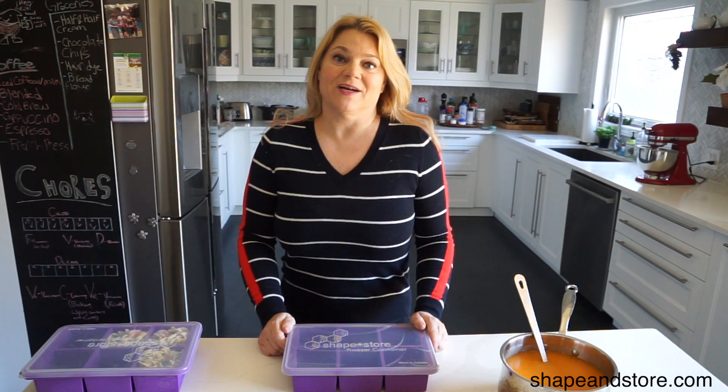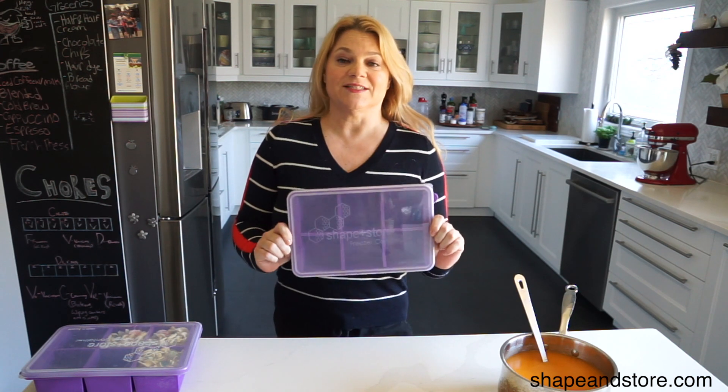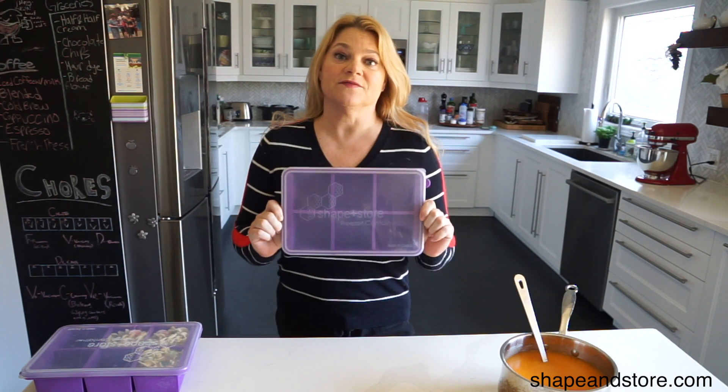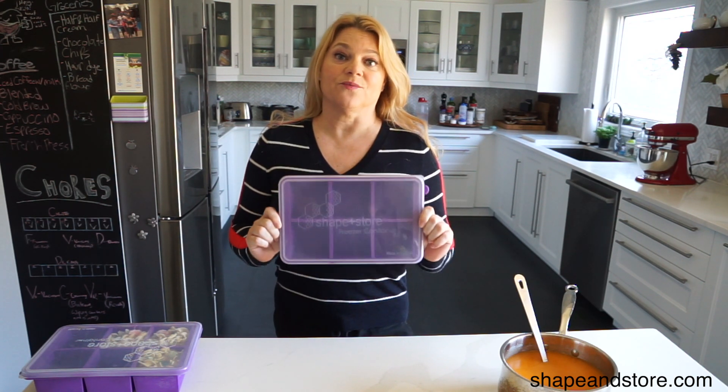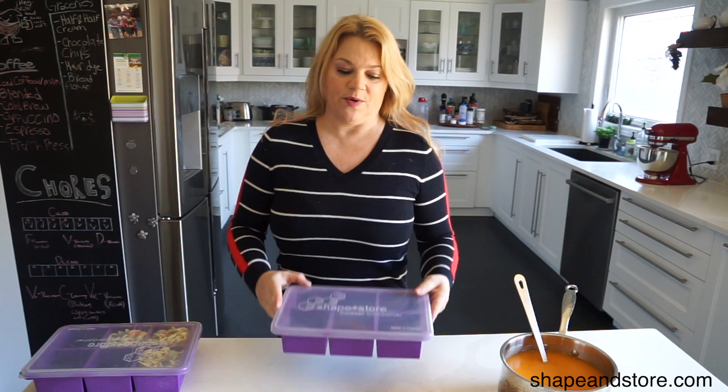Hi, I'm Maya from the Shaping Store and I'm here to talk to you about the Soup Master. The Soup Master is a freezer container that will hold six cups of soup and you can have it in your freezer ready to go to feed your family at any time. So let me show you how it works.